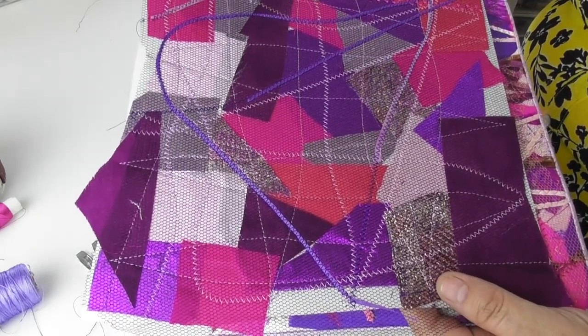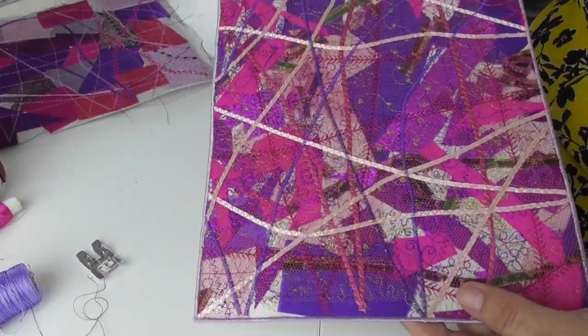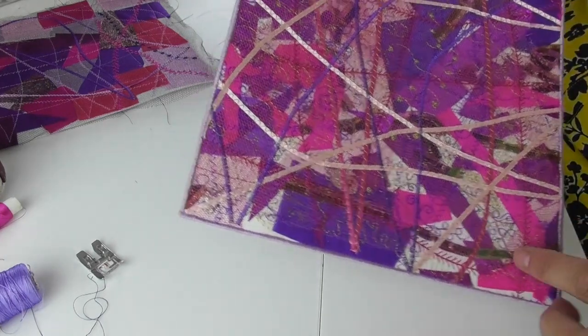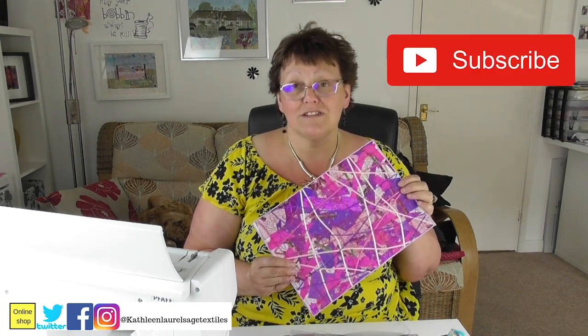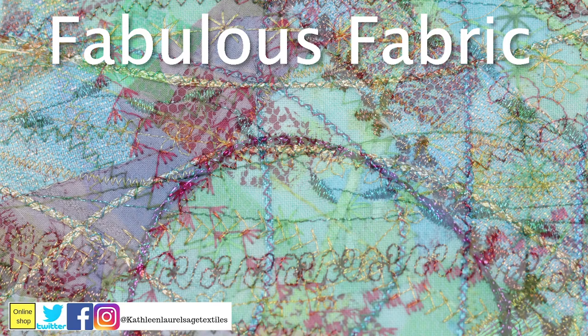Once you've stitched and stitched and stitched, that's the sort of result you get. What I've done there is neatened all the edges and then satin stitched around the edge to make an actual panel of work. I hope you enjoyed doing that — I hope to see some of your fabrics, what you do with them, how you make them, what you turn them into. Do let me know and post me some pictures — I'm always interested. Please remember to like, share, subscribe and I will see you very soon with the next thing that we're going to learn about. Thank you. Bye.